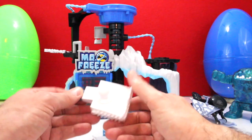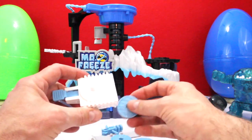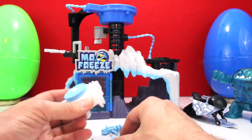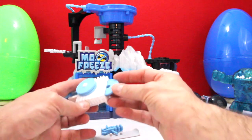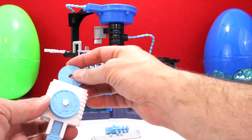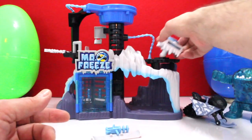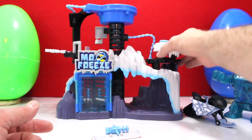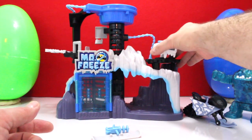We got everything out of the box. Here is the disc launcher — you can stick the spare discs on top like this, a disc goes right in like that, and you would shoot the disc — boom, nice! I would think this gun goes right there, just like that, so that it's up on a turret and you can shoot it real easy.